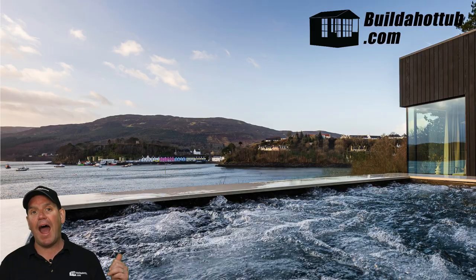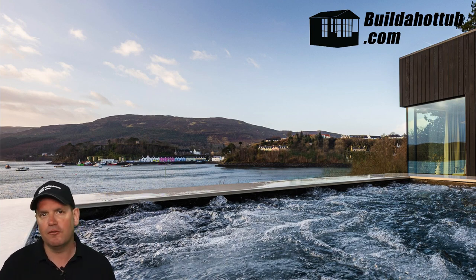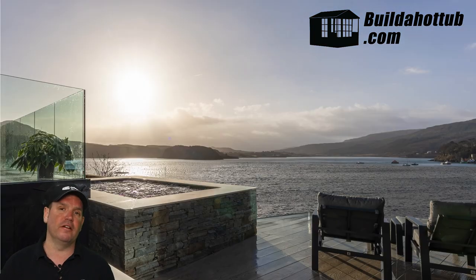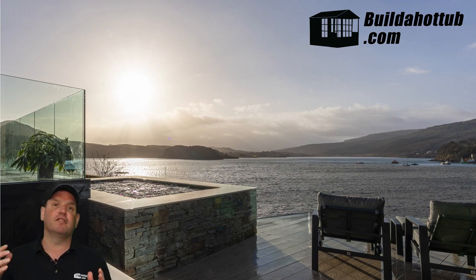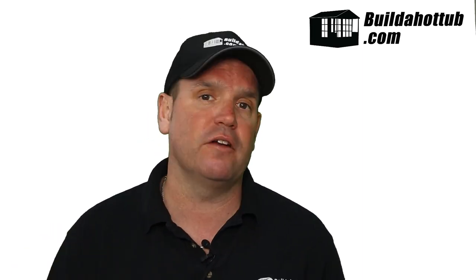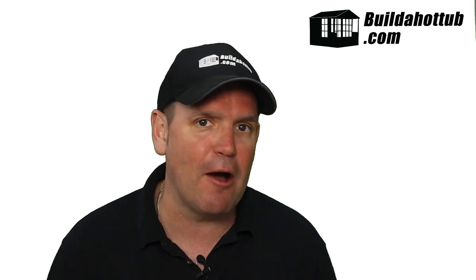Fast forward and check this out — how good does this look? It doesn't look like a DIY hot tub at all. He's got a beautiful view, and I absolutely love the stone finish on the outside; it looks absolutely fantastic. Edward, you and the guys have done a fantastic job with your DIY hot tub build. For Edward's project, I did the design, supplied him all the parts, and supplied the heat pump — so can I help you with your project? If I can, please do get in touch via the comments or at buildahottub.com. I'm always happy to hear about your projects and help you achieve your dream hot tub, just as Edward has.